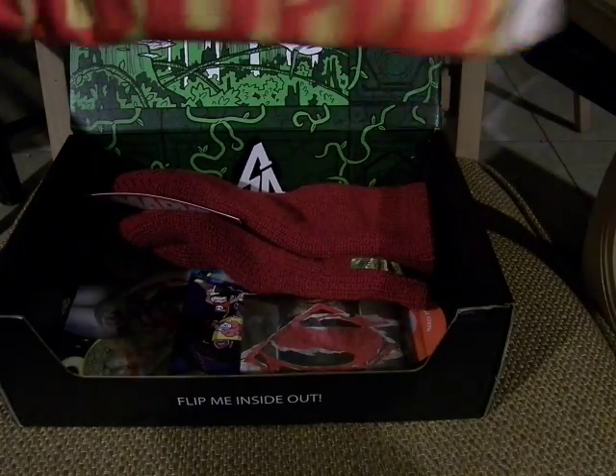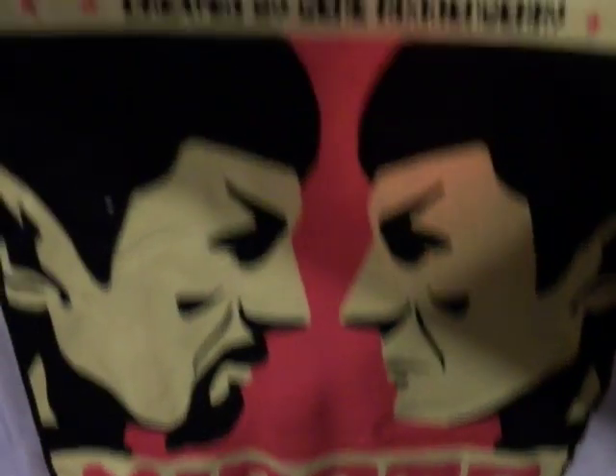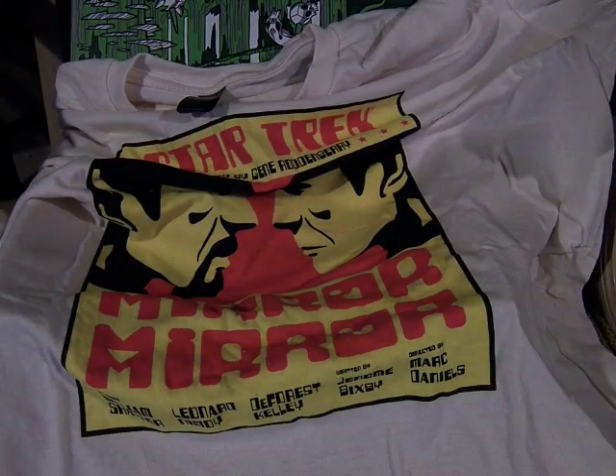A t-shirt! This is pretty cool, it's a Loot Crate exclusive. It's tan-ish, very light-colored — kind of a peachy white. And here's Star Trek, created by Gene Roddenberry. This is Spock vs. Evil Spock — Mirror, Mirror — starring William Shatner, Leonard Nimoy, DeForest Kelly, written by Jerome Bixby and directed by Marc Daniels. This is based off the episode where they encounter the Star Trek Enterprise of the Terran Empire, which is the alternate reality — Mirror, Mirror.